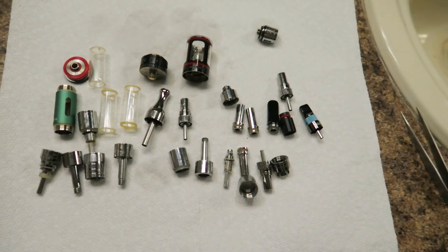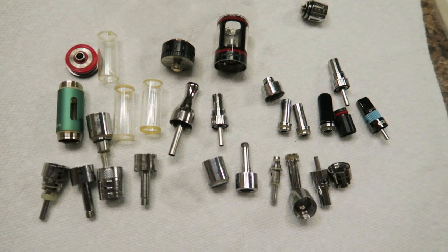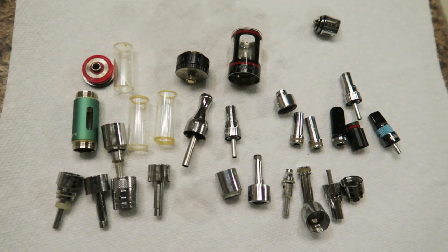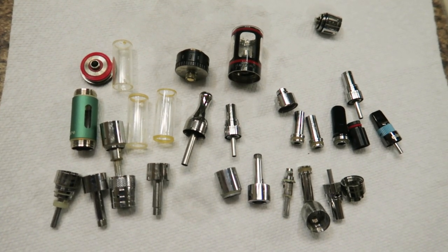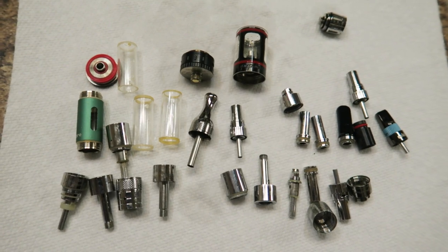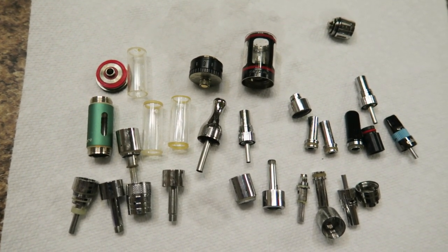So that, my friends, is how I clean vape pens. The addition of the ultrasonic cleaner helped the cleaning process immensely. There's still definitely room for improvement in the process, though. How do you clean your vape pen parts? I would love to hear, so please leave a comment below. If you like this video, please don't forget to like and subscribe. It was a pleasure doing this for you. Have a great day. Adios!